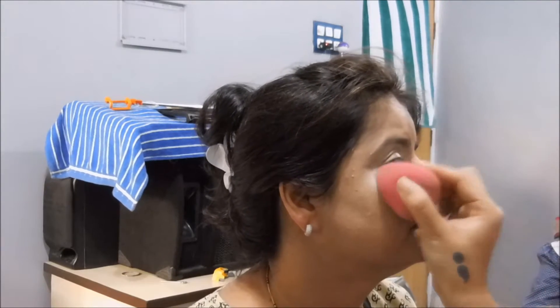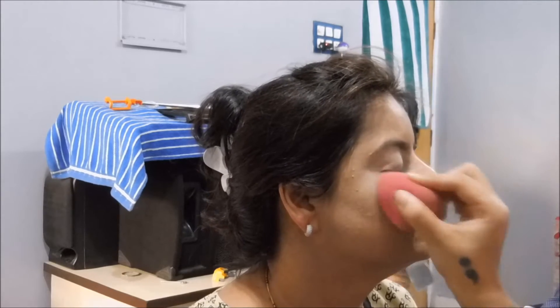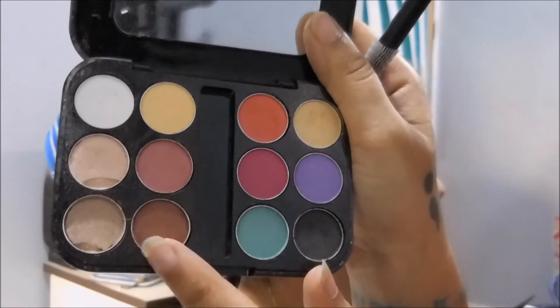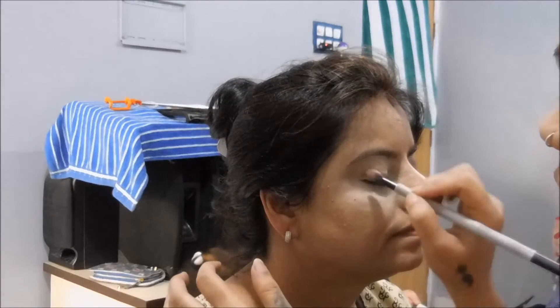Moving on, I'm going to take my Miss Claire's translucent powder and bake the under eyes, and also set the eyelids. Then I'm taking this inside palette and using a brown color and a coral-orange shade.